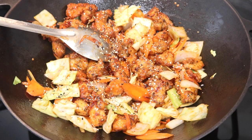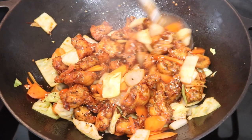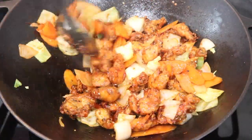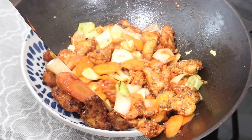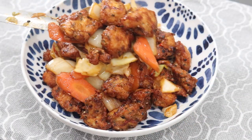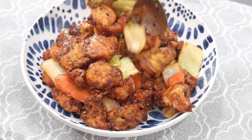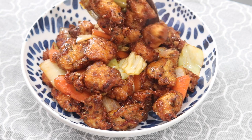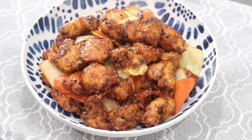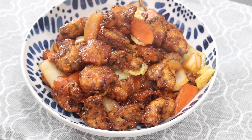As soon as everything is tossed, it's done! I'm just going to sprinkle on a little more 'Everything But the Bagel' seasoning. If you don't have it, just use sesame seeds — available at any grocery store — for a nice crunch and sesame flavor. That's how quick and simple it is! Serve with white rice, fried rice, chow mein, lo mein, or steamed vegetables — or eat it by itself.